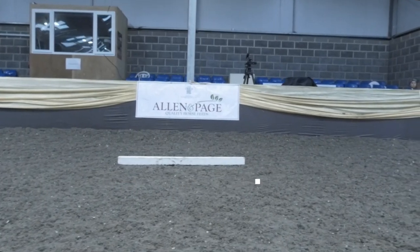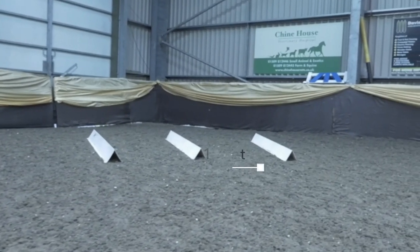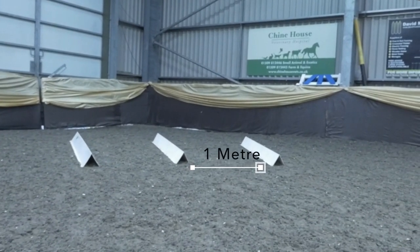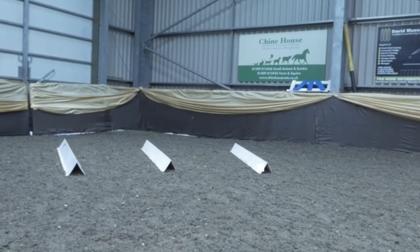I'm going to use a walk transition and a halt transition, then move on to the boards again. It's all about the transition forward into the trot and establishing balance as early as possible to get the rhythm and the balance for the poles.